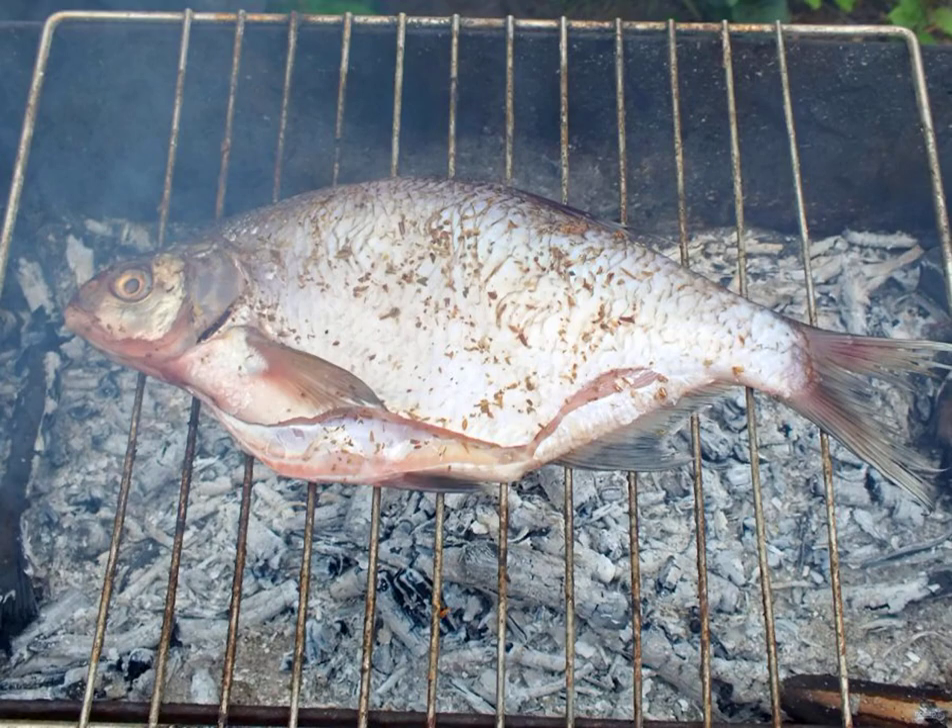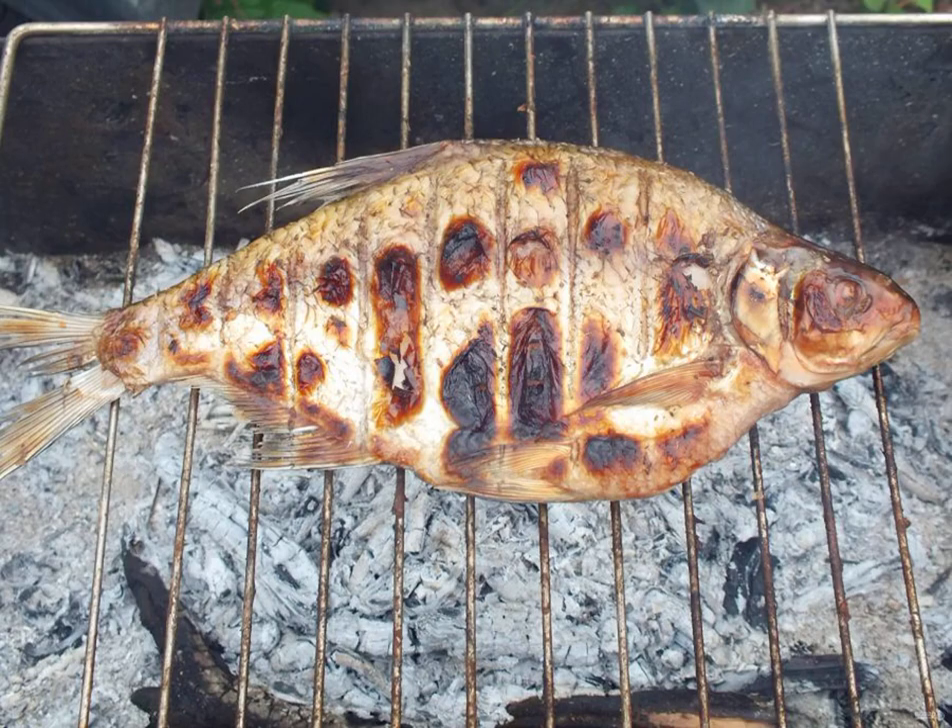Prepare the grill. The coals should be gray and hot. Grease the grill with a thin layer of vegetable oil. Transfer the prepared bream to it. Fry on one side for eight minutes. Using a spatula and a plate, turn the fish to the other side.